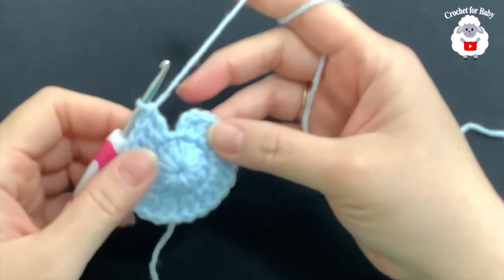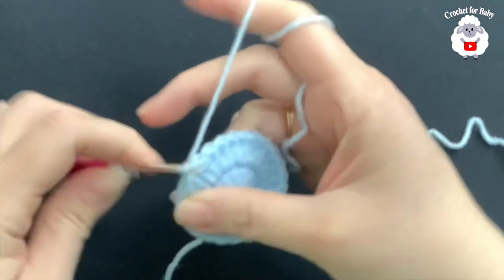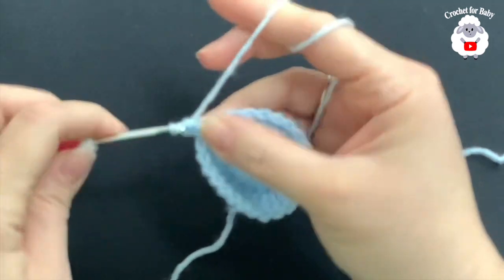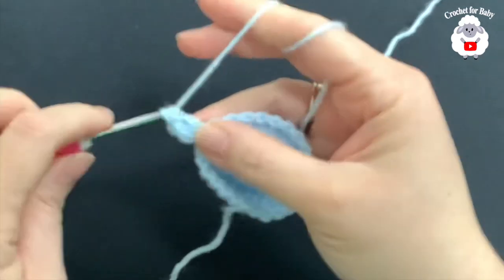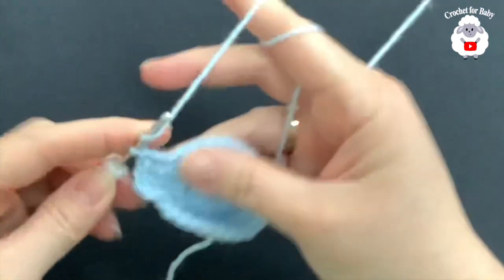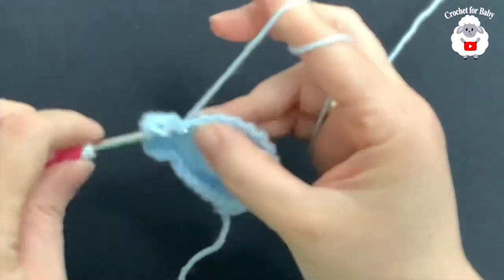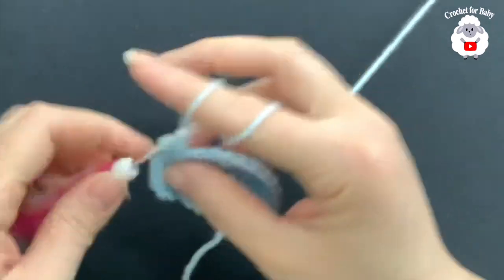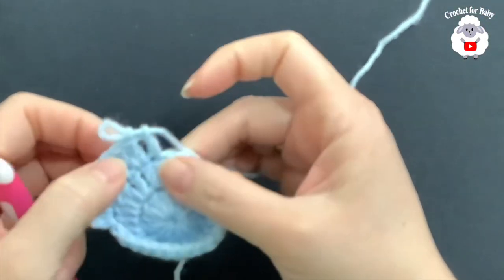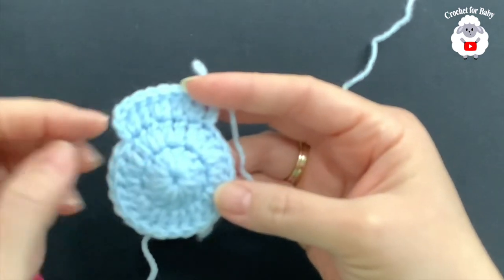I'm at the end of the second row — I have 24 double crochets. Go on top of the first double crochet and join with a slip stitch. For the third row, chain two. We're going to make two double crochets, then one, then two double crochets, then one — continuing all around with a pattern of two, one, two, one. At the end of this third row, you should have 36 double crochets. I'll meet you at the end.